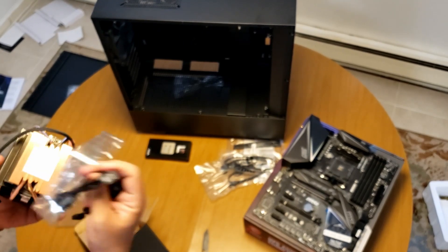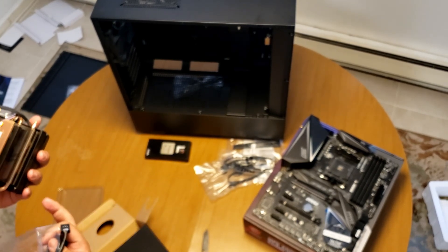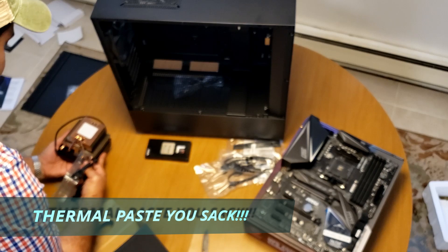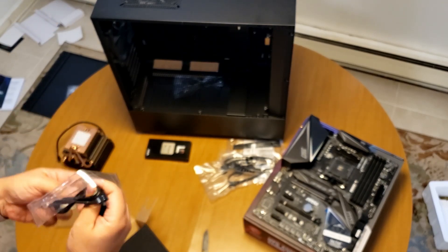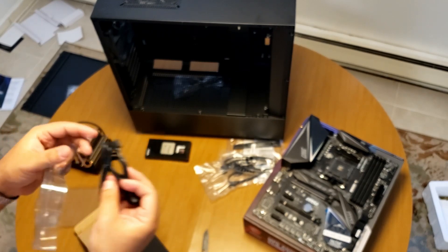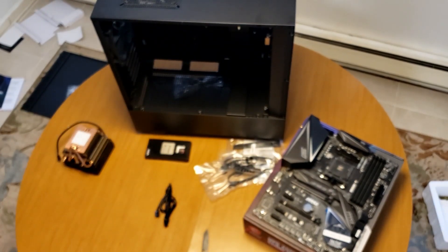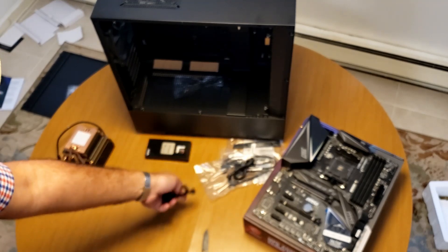We got two cables on the bottom there. Okay, that's dielectric grease I guess, or conductive — so I'm not going to be touching that. There's cables in here, not sure what they're for yet but we will figure that out. We got these two cables, we'll put them in the cable pile.